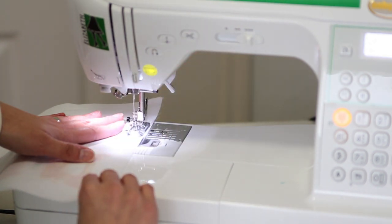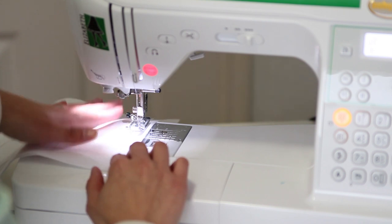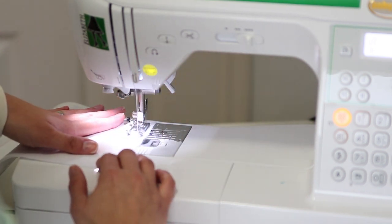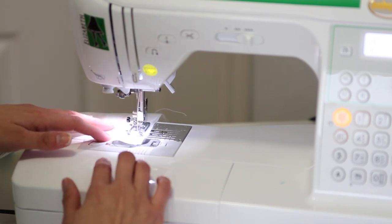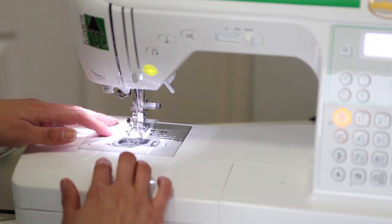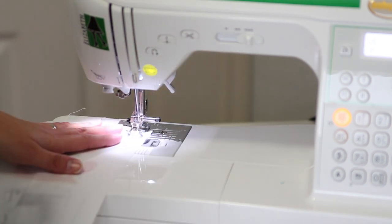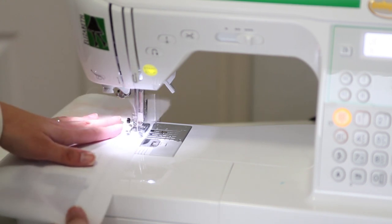I'm going to stop sewing a little bit on this short edge, pick up the presser foot, pull my fabric past, leaving that hole for my hand, then continue sewing. Once again, stopping half an inch before the edge, then lifting the presser foot, turning my fabric, and continuing to sew down the other side of the pocket.